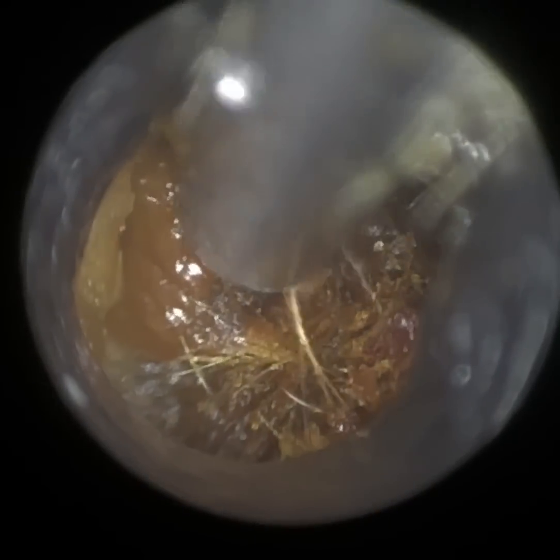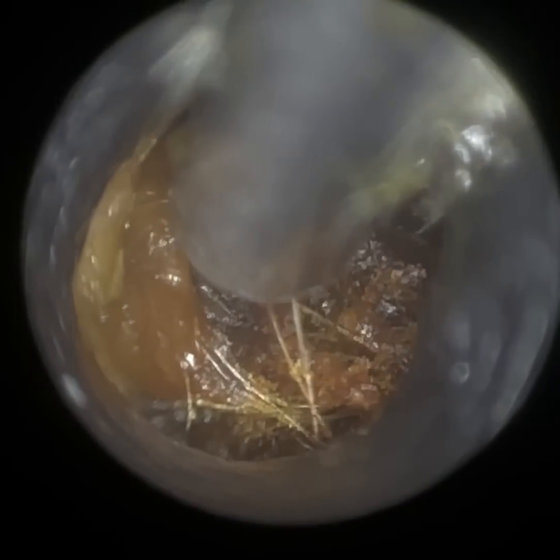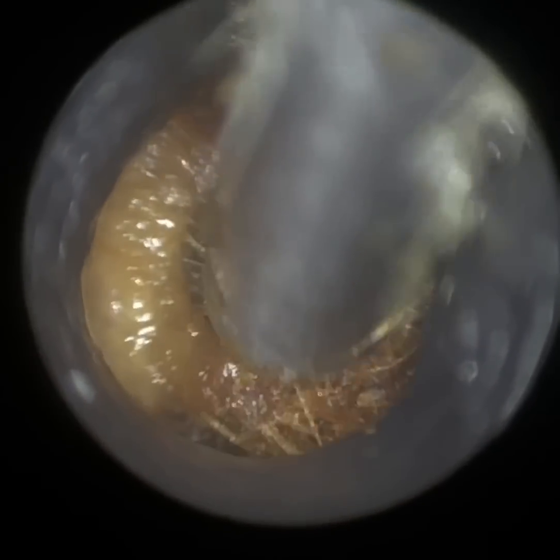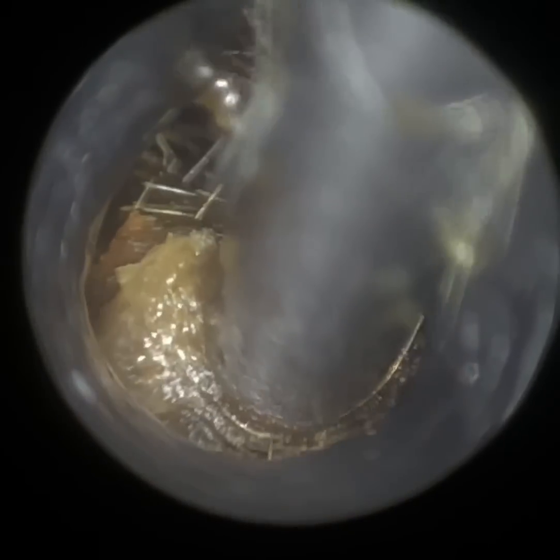Do stay tuned, because the right ear is really, really interesting — the patient has a very probable canal cholesteatoma, and they are very rare. I've just edited another procedure using the EyeClearScope which I'm going to be uploading today. You can visit the HereClinic YouTube channel, Facebook page, Instagram page, or TikTok.